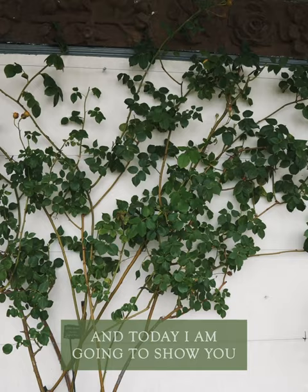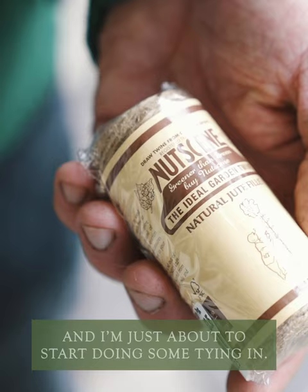Hi, I'm Steve, head gardener here at David Austin Roses, and today I'm going to show you how to tie in climbers and rambling roses. I'm just here in the Renaissance garden looking at the James Galway climbing rose and I'm just going to start to do some tying in.